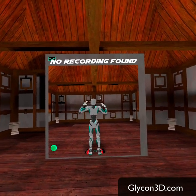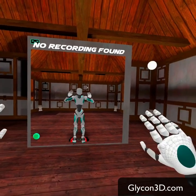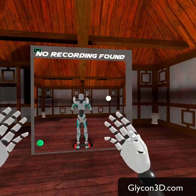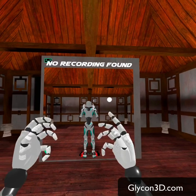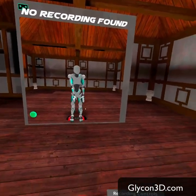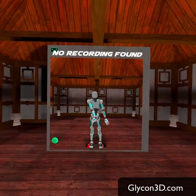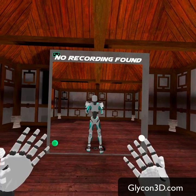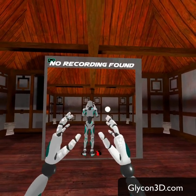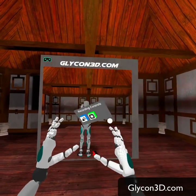Right now I'm wearing an Oculus Quest VR headset and I have my hand controllers in my hands. I can create gestures by moving the joysticks around. Or I could even take the hand controllers, set them down, put my hands in front of my face, and now it tracks my fingers. You can get pretty decent results from that.